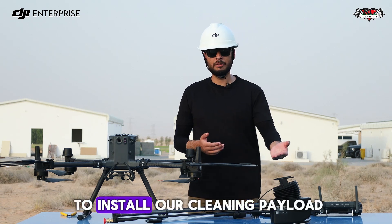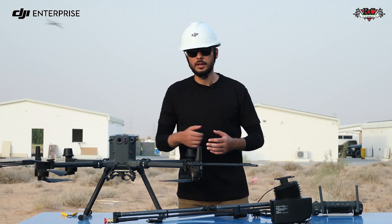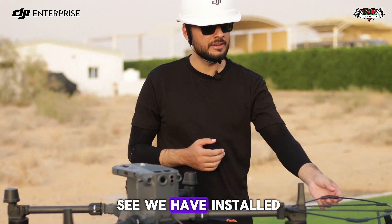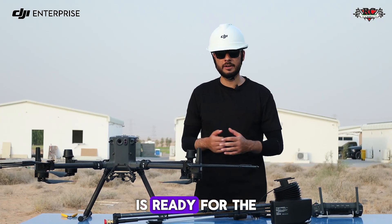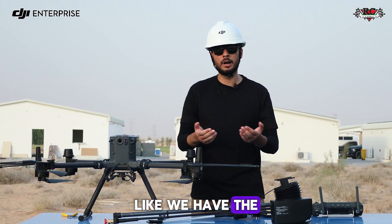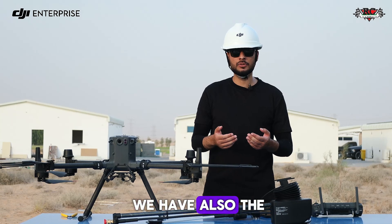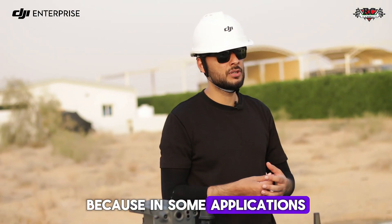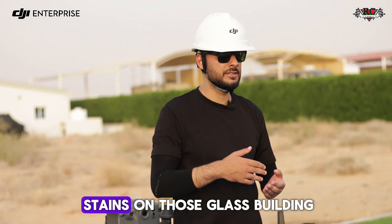Now the first thing we are going to do is install our cleaning payload, the Vison Orion AP3P3, on the Matrice 350. Before the mission we have to make sure all equipment is ready. We have installed the propeller guards, and apart from the cleaning payload we have supporting accessories: a water pump to generate pressure and a water filter to ensure we use clean water, since for glass building applications we need to avoid water stains.